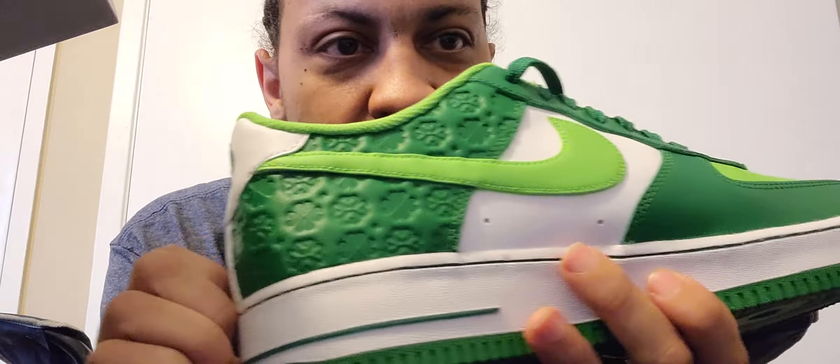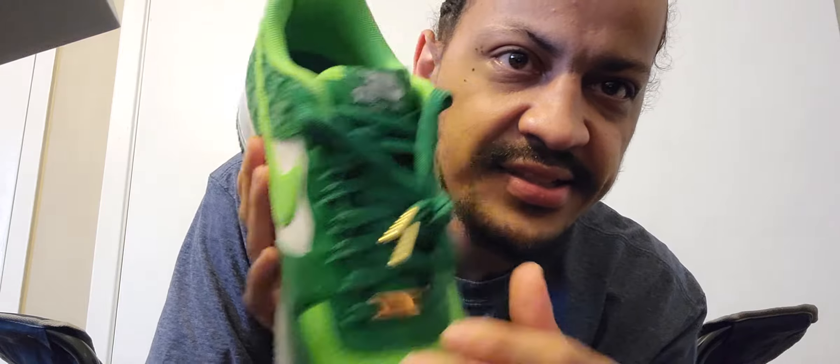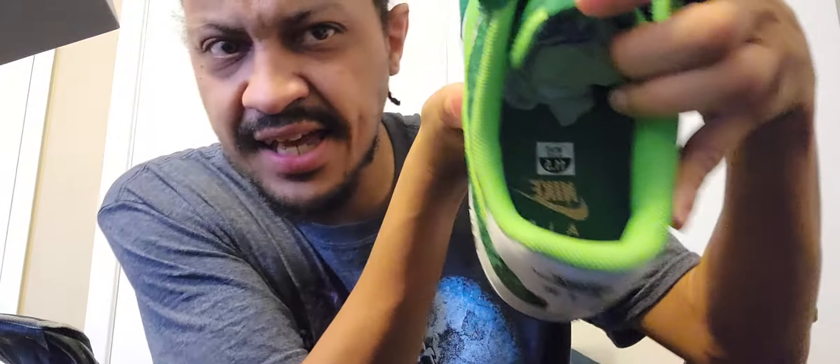Look at the shamrocks — that's beautiful. And look at the gold accents. We got the shoelaces, the inside is gold and green, and we got the back panel too.